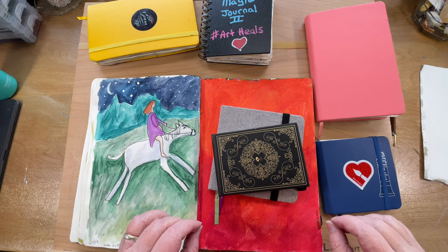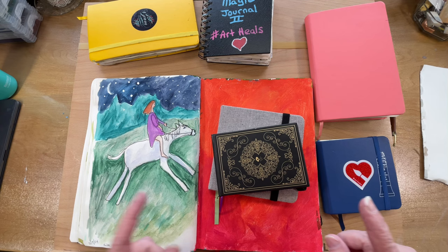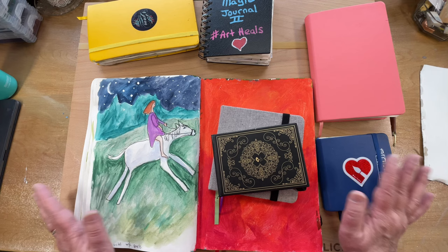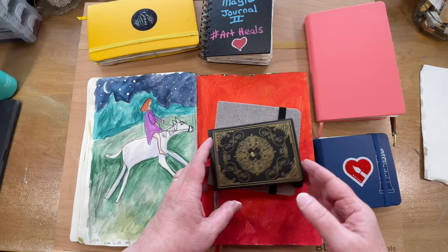Hello, beautiful creatives. One of my goals this year in my studio was to use, test out, and try all the unloved art supplies that I have hanging around that I haven't used, and to fill up my half-completed sketchbooks. I have been really doing well with that. As you've seen in my videos, I've been pulling out a lot of supplies and trying them out — things that I thought I didn't like — and I've been finding I've really fallen back in love with them.